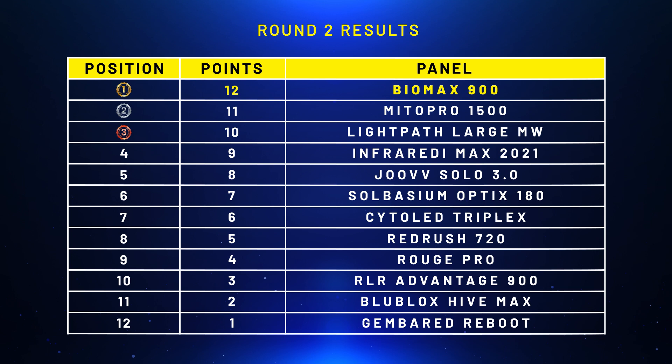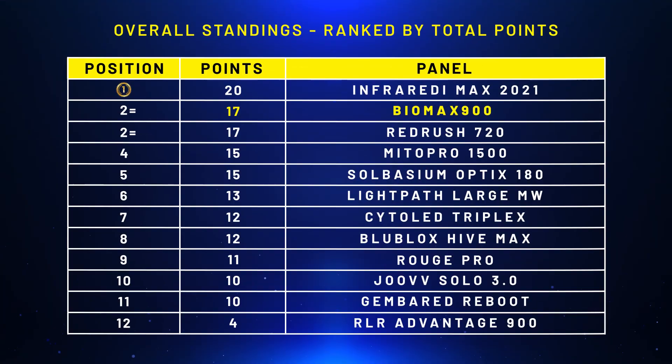Round two: power. I was testing on total wattage output rather than peak power, as I explained in the comparison series. The BioMax 900 would have come in first place with a total power wattage output of 147.7 watts. Previously the Mito Pro 1500 was first with 136 watts, second was Light Path LED at 120 watts, and third was the BioMax 600 at 101 watts. That's a massive jump to 147 watts. The BioMax 900 would have taken out that round because of its extra LEDs, despite not having the same peak power. After two rounds, the BioMax 900 would have been second equal with the Red Rush 720.